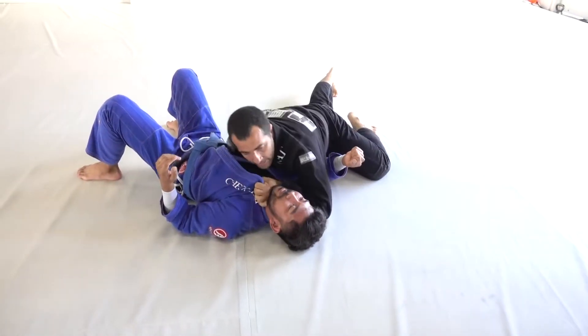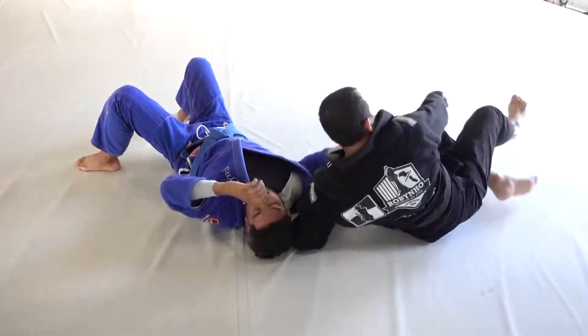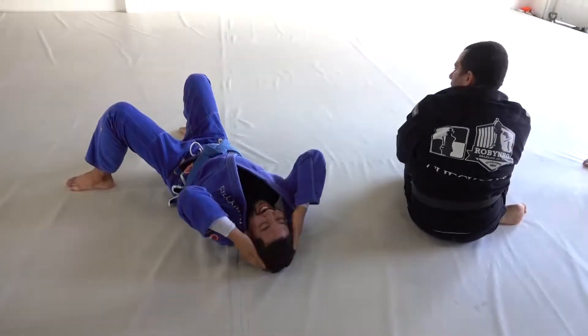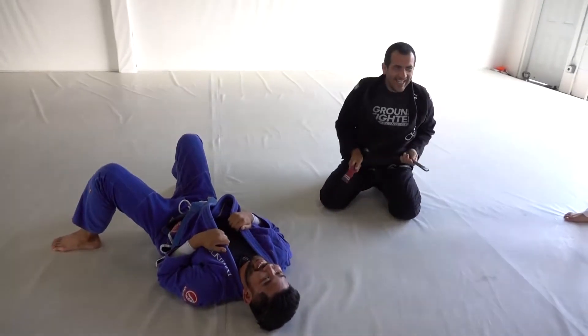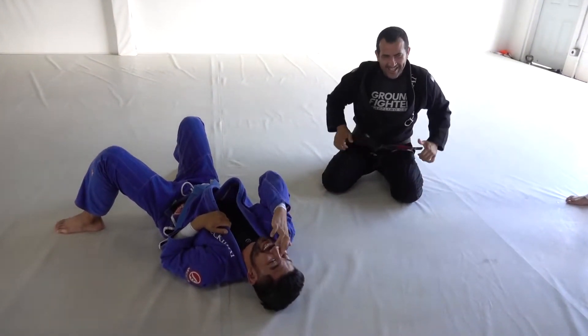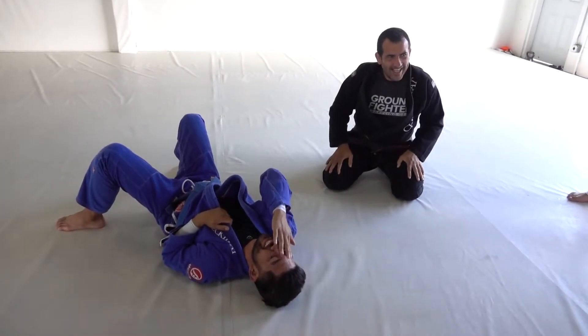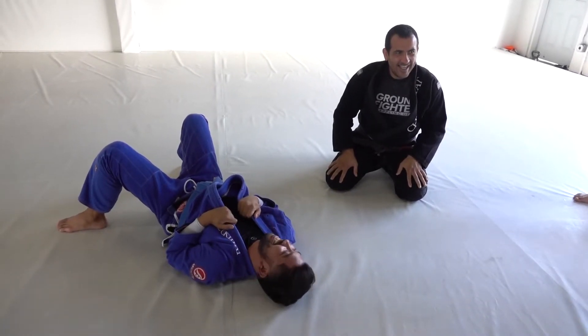If you guys don't tap, you just move forward this way. Can I see that chunk one more? I'm really asking, bro — I'm slow. So I need to transition from the grip to the...